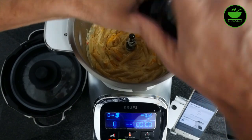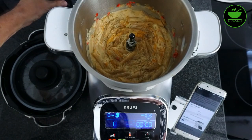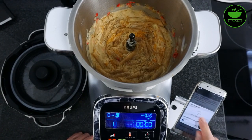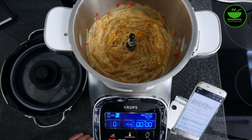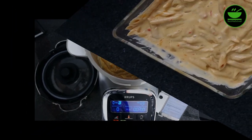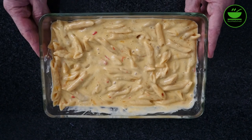Ich pfeffere jetzt nochmal — Pfeffer war bisher noch nicht drin. Mit Salz wäre ich vorsichtig, ich würde erstmal nicht nachsalzen, weil der Käse sehr viel Salz enthält und auch die Gemüsebrühe das reichen wird. Nachsalzen kann man immer noch. Laut App ist der zweite Schritt abgeschlossen. Die App sagt, alles mit Salz und Pfeffer abschmecken — haben wir gemacht. Jetzt kommt es in eine Auflaufform und wird bei 200 Grad im Backofen gebacken. So sieht das aus, nachdem ich die Masse aus dem Topf in die Auflaufform gefüllt habe. Jetzt geht es ab in den Ofen.